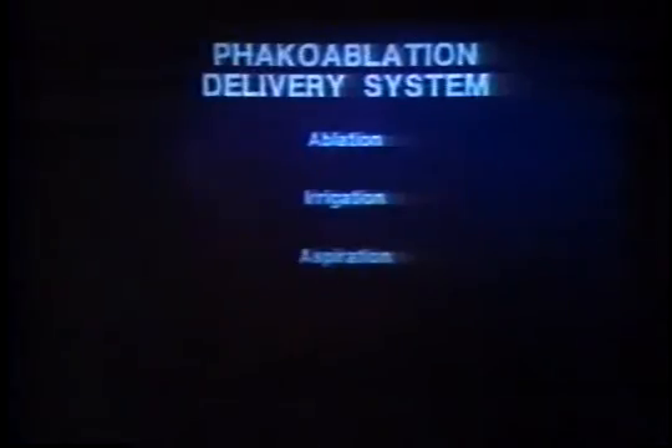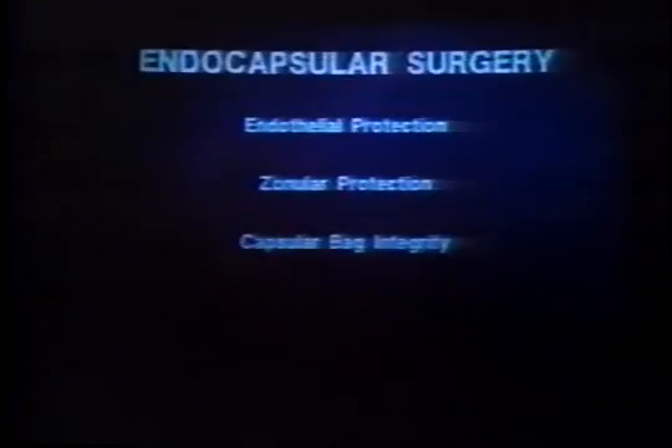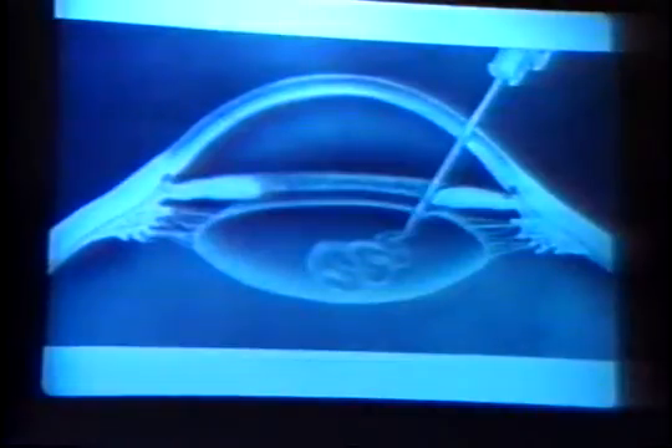A phacoablation delivery system is under development, and a prototype has been utilized to combine ablation, irrigation, and aspiration. Endocapsular surgery, we think, is better because it affords endothelial protection, zonular protection, and capsular bag integrity. Most importantly for the future, it will facilitate injectable IOL technology.